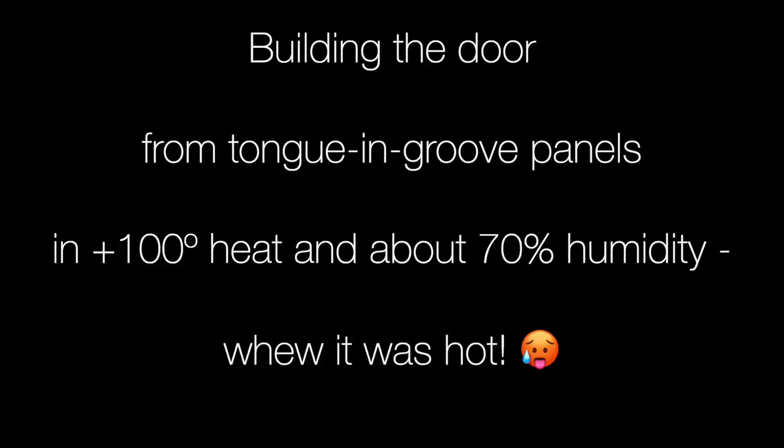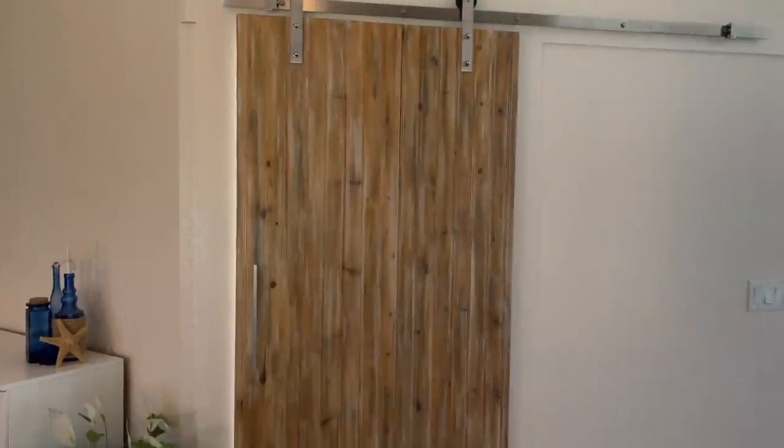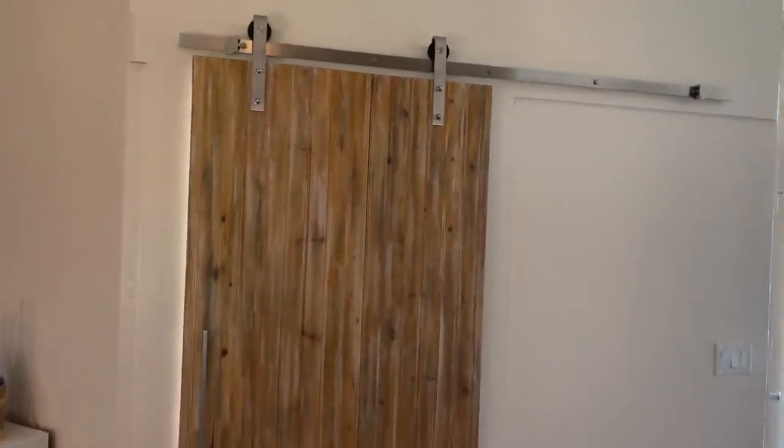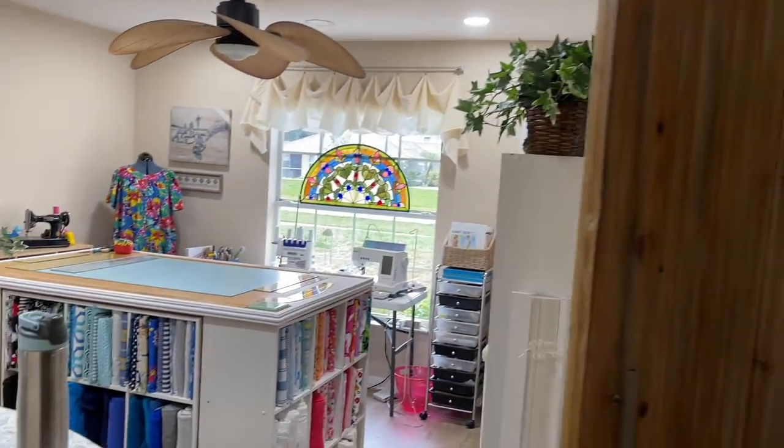My sewing room is now all redesigned, so let's head over there. Here's that door. Oh my goodness, it was so hot outside when I made this — a bazillion degrees with a bazillion percent humidity in the sunshine. But the end was worth it, and here is my sewing room.